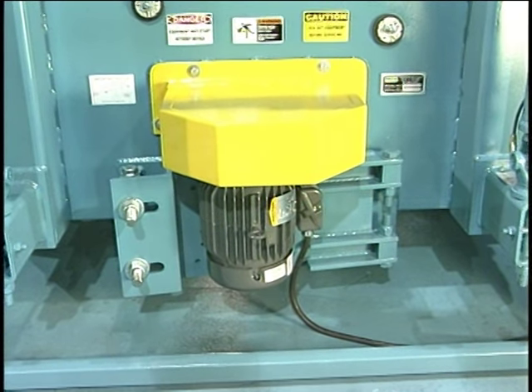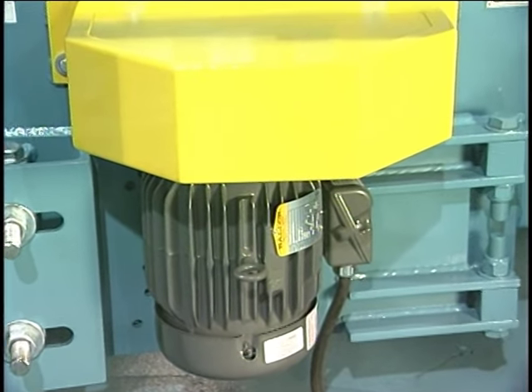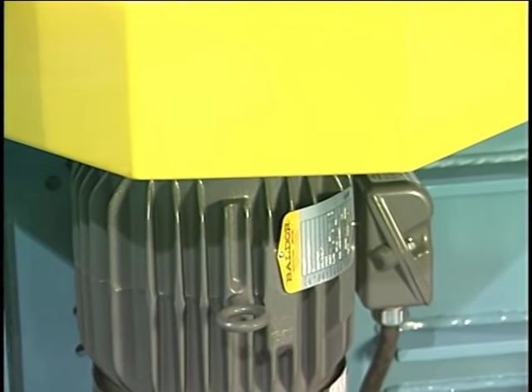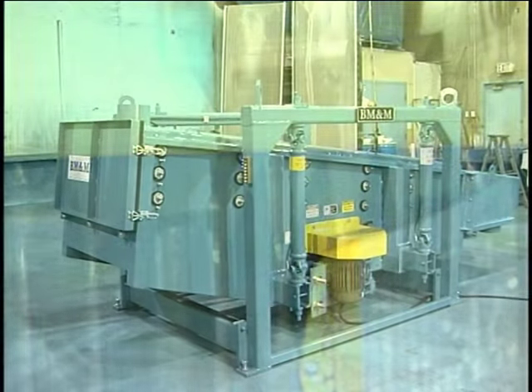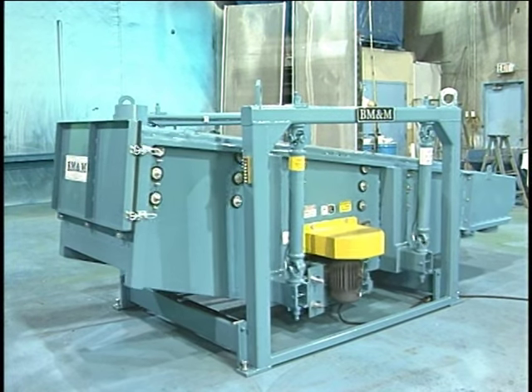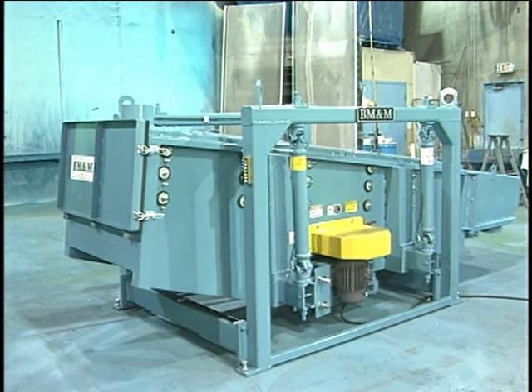The speed of a BM&M SuperScreen can also be easily changed. All that is required is a simple change in the motor drive sheave diameter. Since the motor and sheaves are standard off-the-shelf parts, replacement sheave sizes are easily sourced. SuperScreen speeds can vary from 180 to 350 RPM.